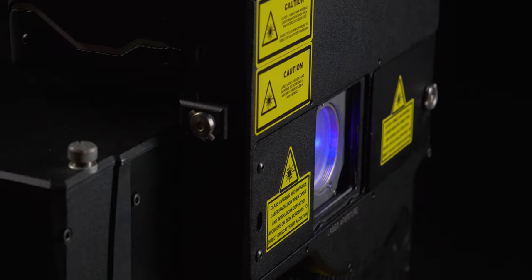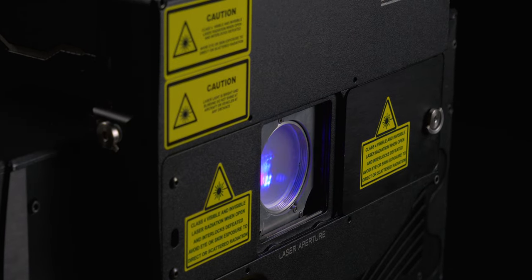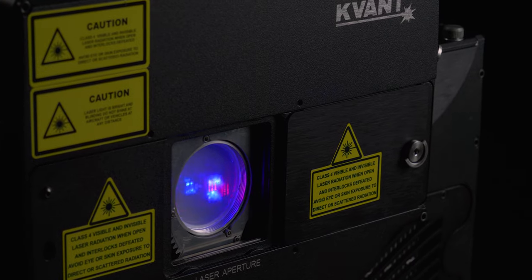You can now get this optical bench free of charge with every purchase of a new Spectrum or Atom laser system. And if you already own an Atom or Spectrum and want to get the bench for it, we offer a 30% discount, saving you nearly 2500 Euro. For more details about this offer, check out the links in the description.